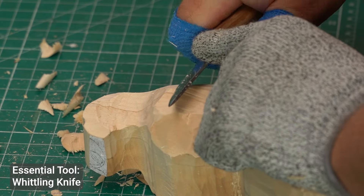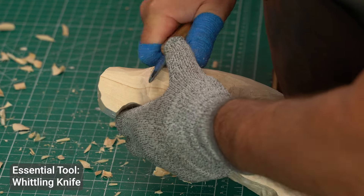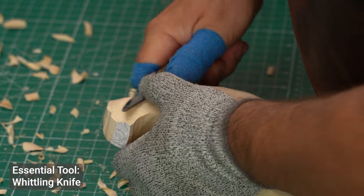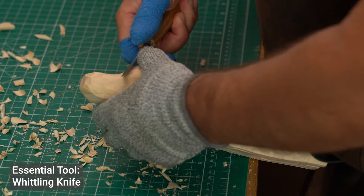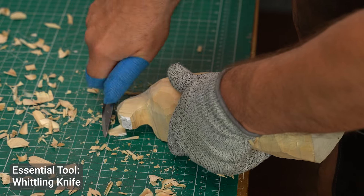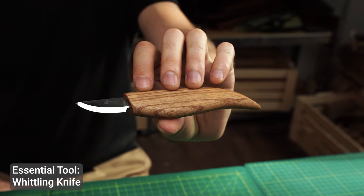As a beginner it's best to invest in a quality knife with a comfortable grip. This will allow you to have better control as you start learning basic techniques like the push cut and paring cut. We'll be covering those techniques in future videos.